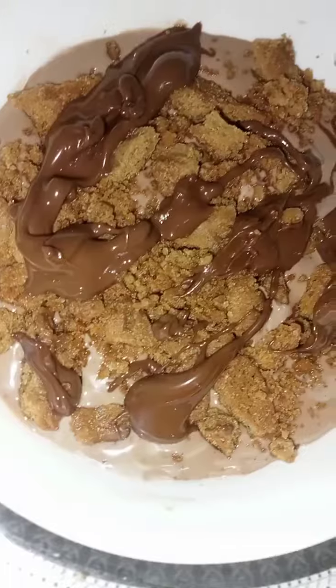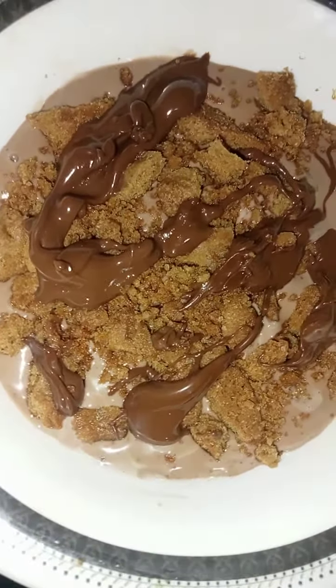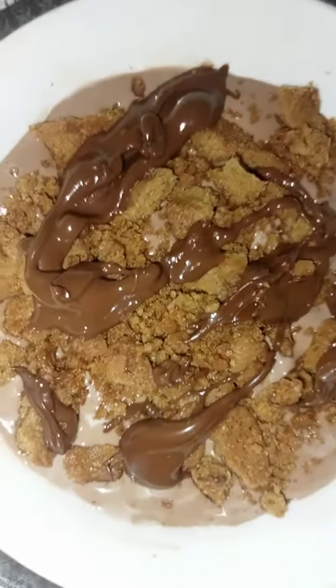Our candy delight is ready. We'll chill it for three to four hours, and then we can enjoy the yummiest candy delight.